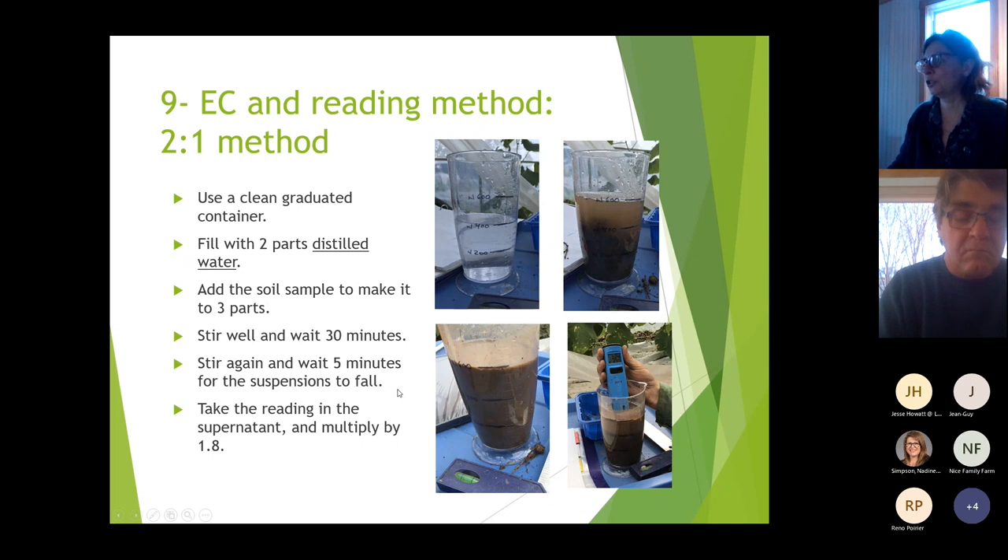That's the two-for-one method — what you use once you're in the soil. You should also take a reading before you plant to make sure the soil has what it needs.